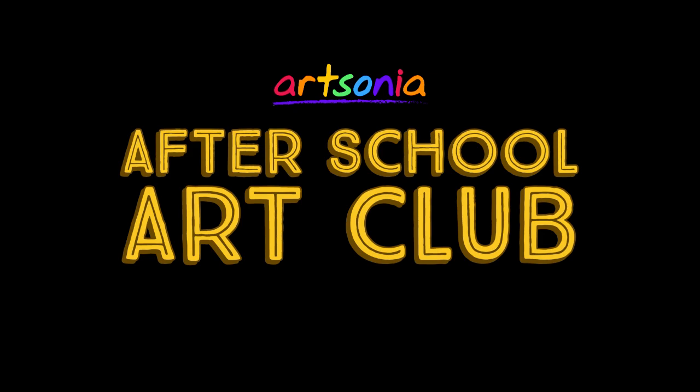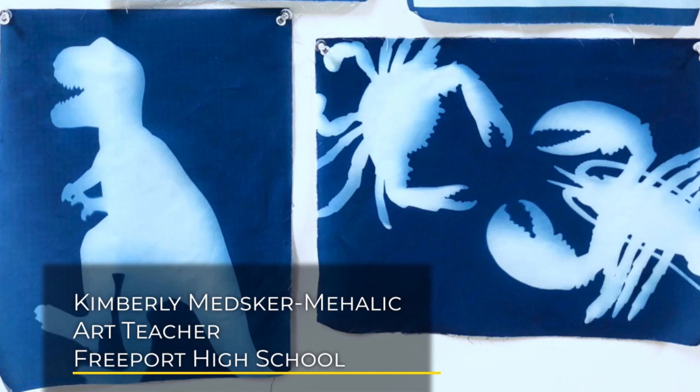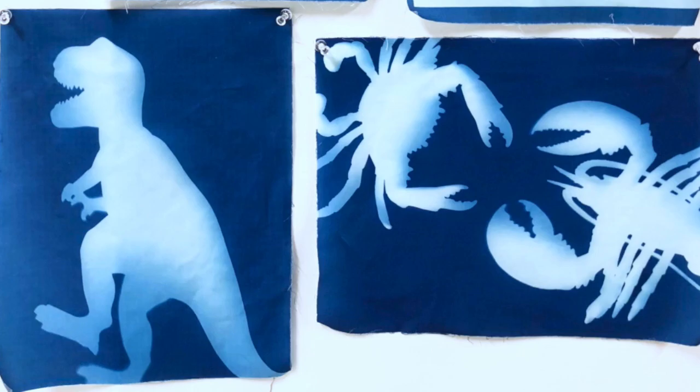Hi everyone! Welcome to Artsonia's After School Art Club. Today we have a fun art project from Kimberly Metzger Mihalik, an art teacher from Maine. Hope you enjoy the video and don't forget to have your artwork uploaded to your Artsonia gallery.